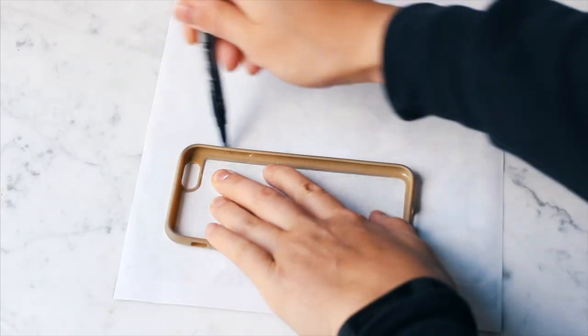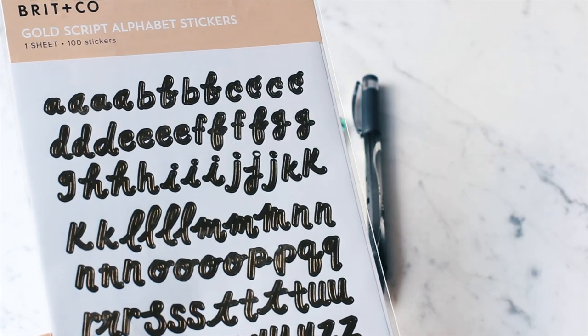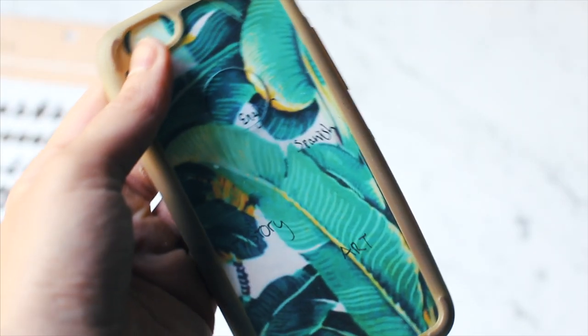Now, who forgets their class schedule? I always did. So what I did was just print out some of those palm prints and then write my schedule in the order that I would have had class. It's nice because you can just take your phone out and it's not super noticeable.